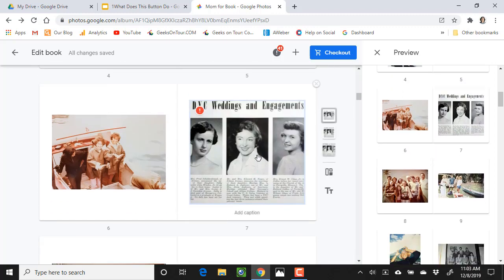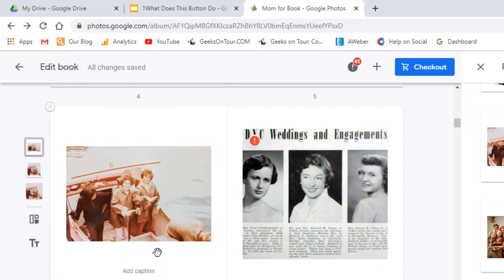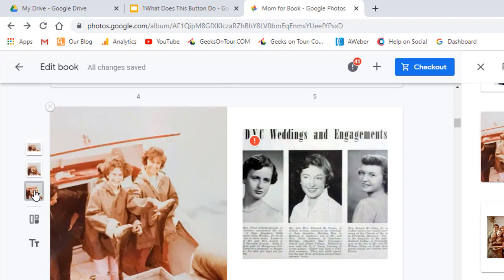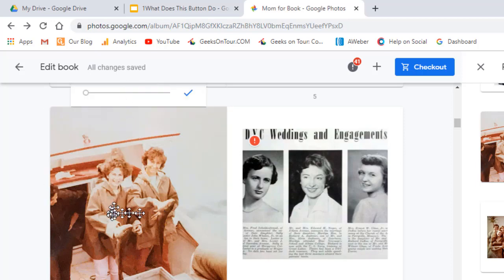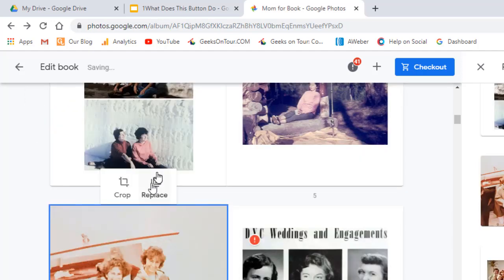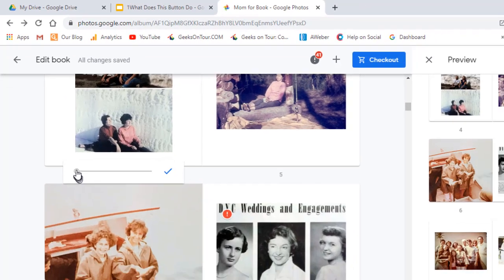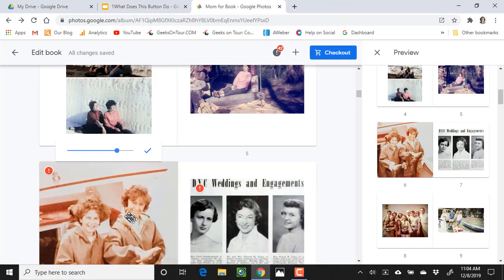I can also change the layout of a picture. So let's say I would like this one to be full page — it's these options over here. You click that and now that picture is taking up the full page. If I don't like the way it cropped the picture, you click on the picture, click Crop, and now you can move it around to get a different part of the picture in the frame. You can also zoom in and then crop and hit the checkmark.